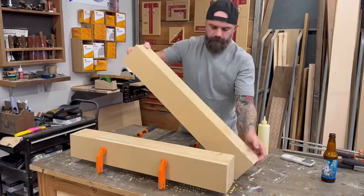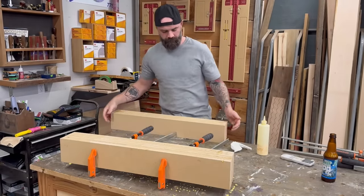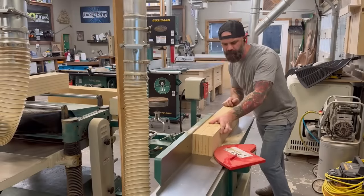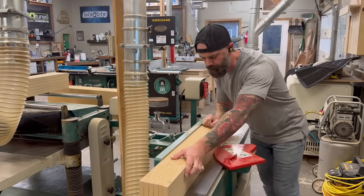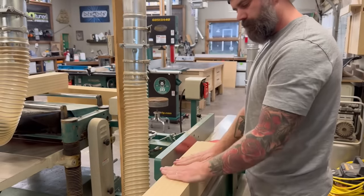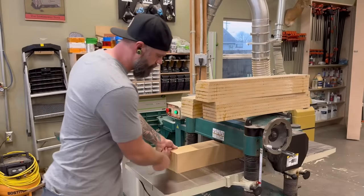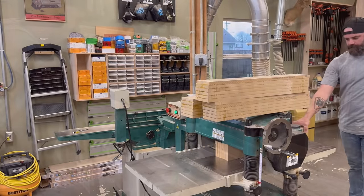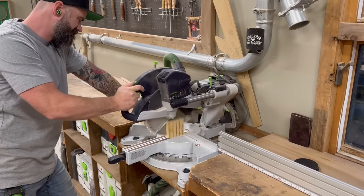Once my leg blanks were all glued together, I took them out of clamps and it was time to mill up this MDF. I'm sure it's terrible for my equipment because MDF is really hard and full of glues and resins, but I had to get these legs square somehow. After running them through the joiner, I took them over to the planer and planed them down to my final thickness — around three and a half to three and three quarter inches.